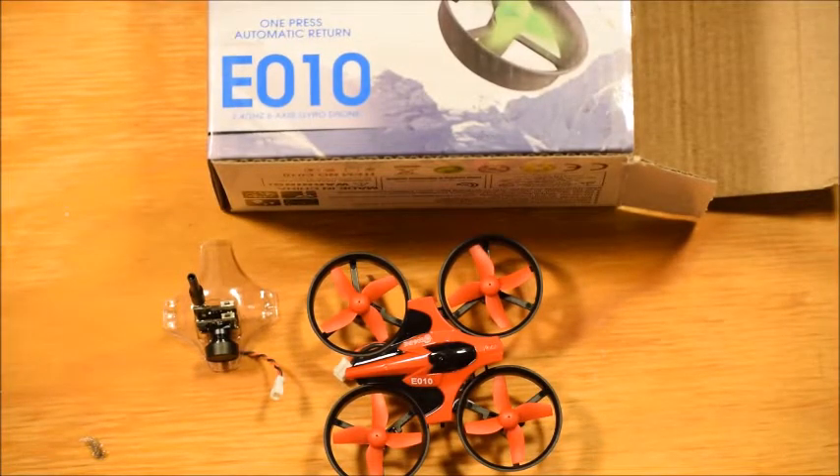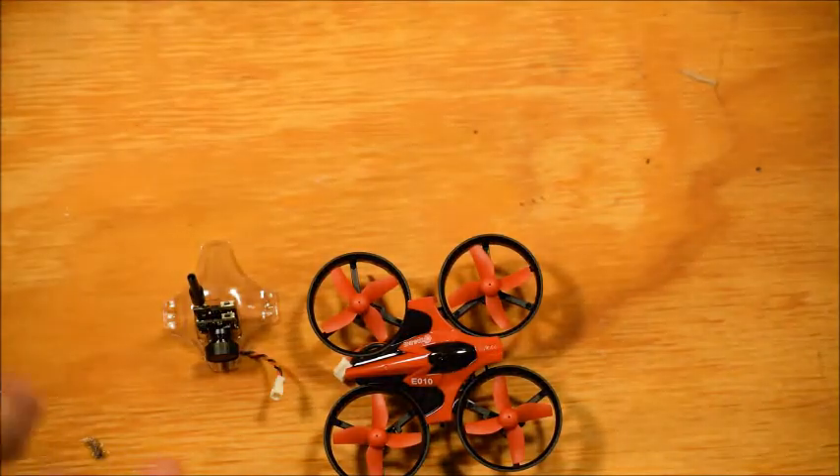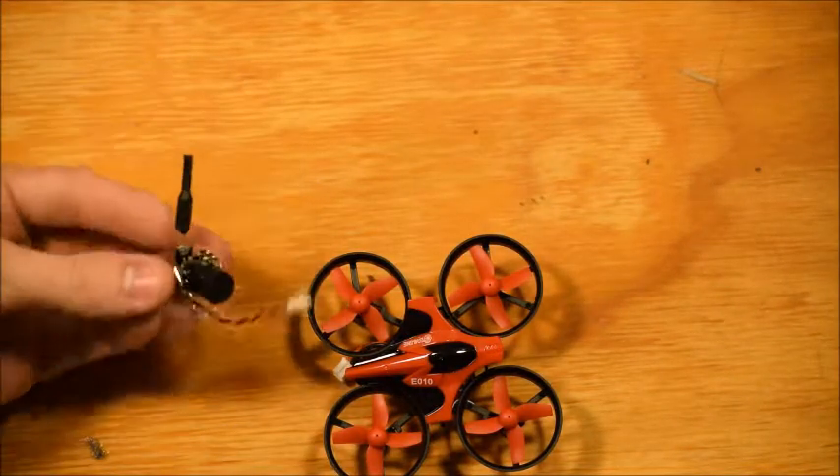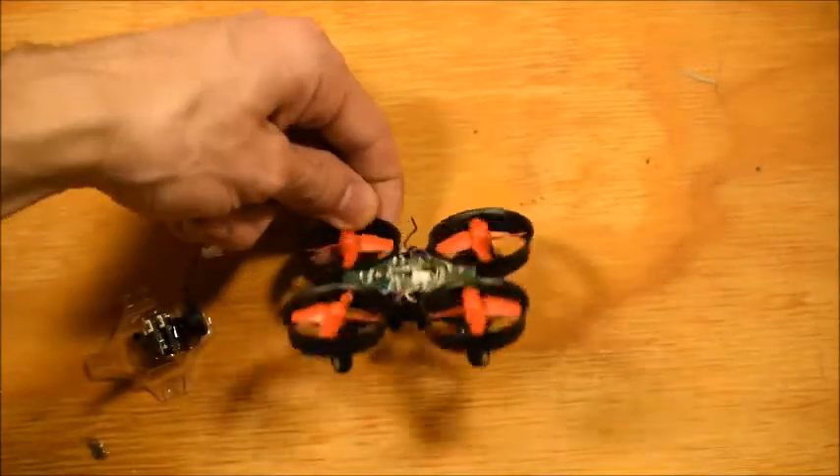Howdy folks and welcome back to Druman RC. In this video I'm going to be showing you how to add this tiny little camera to this Eashine E010 micro quadcopter.